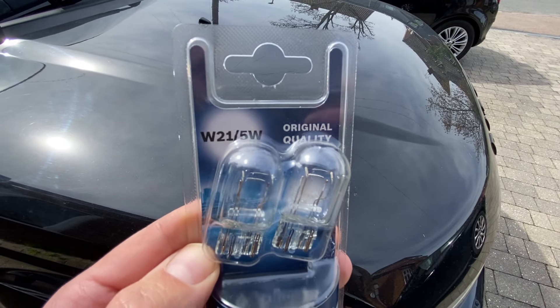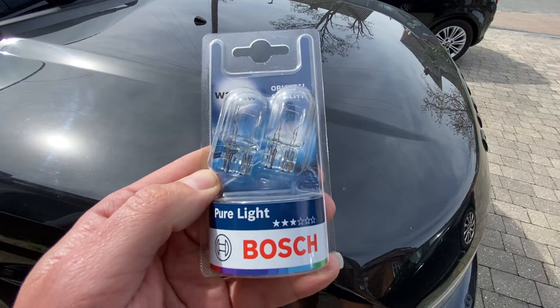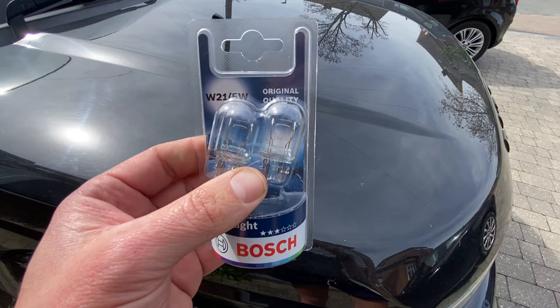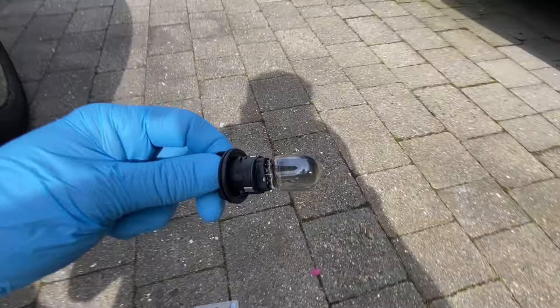Obviously you can't change a separate filament, so let's get a new bulb. The bulb you need for this one is a dual filament - 21 watt / 5 watt - so you've got two filaments in there. We're going for the Bosch one today, straight off Amazon, just a few quid.